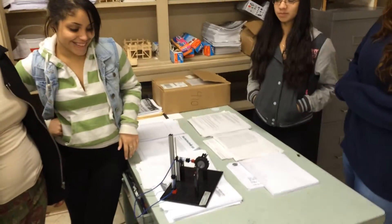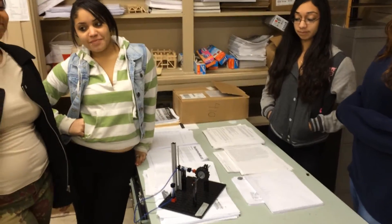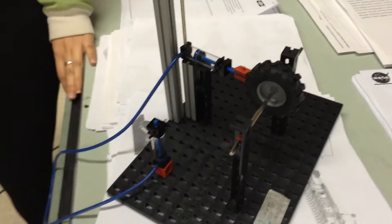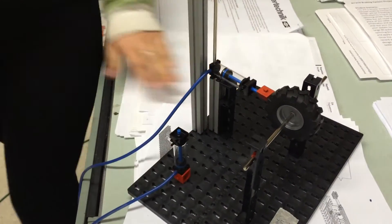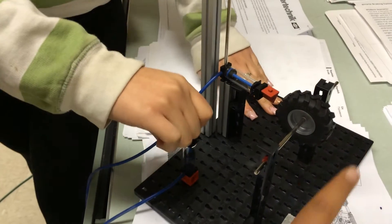This is group 2: Myra, Caitlin, Veronica, and Janine. Can you demonstrate it? Let's see how it works. Let it spin a little bit longer before you hit the brakes, just to see it.